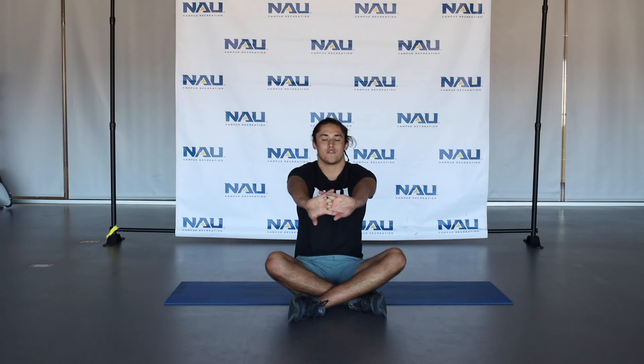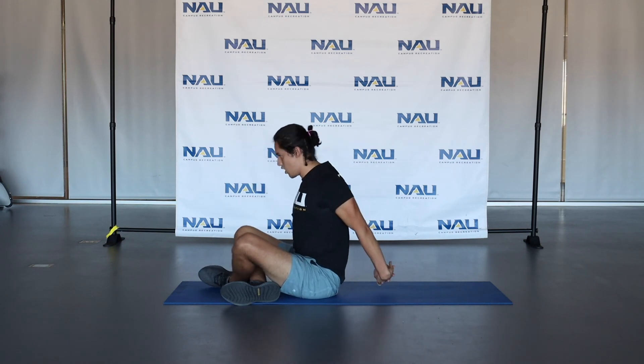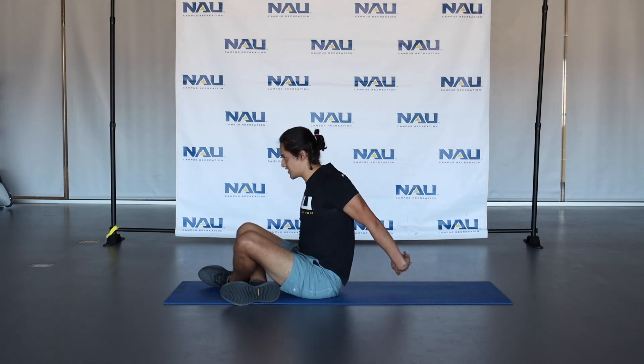Last couple things: you're going to lock your hands together, push them out away from you, round out those shoulders, really extend out as far as you can go. And then our last one — go behind you, out away from you, open up that chest, squeeze those shoulder blades together. Same thing, 15 to 30 seconds on this stretch.